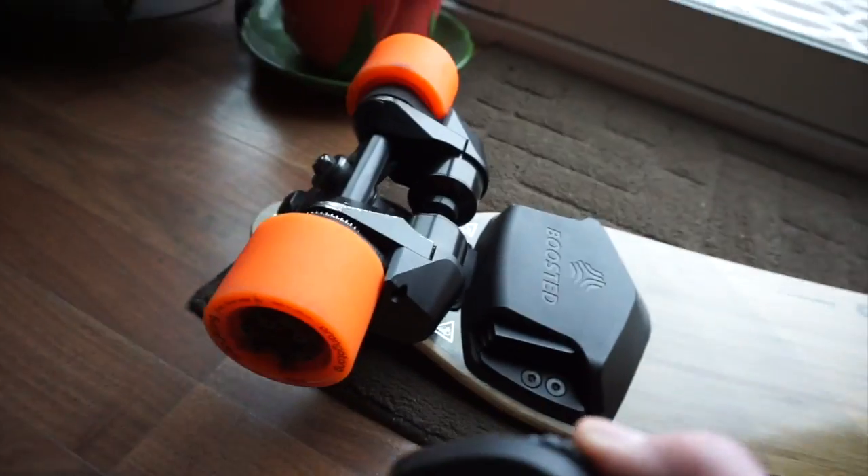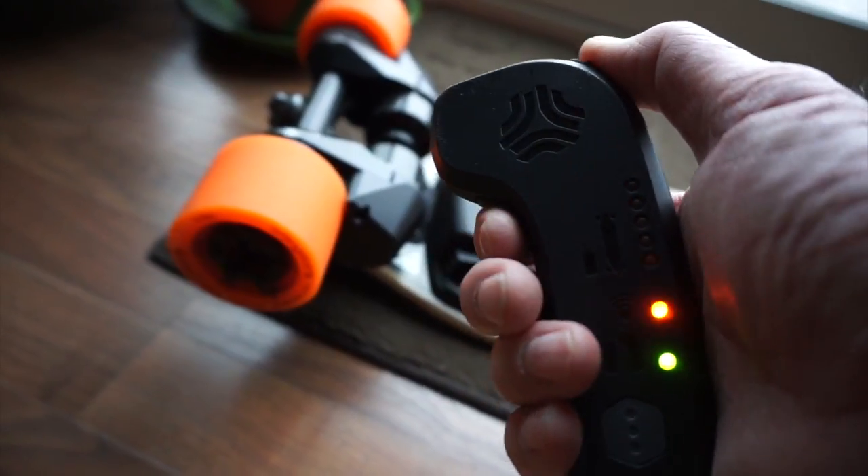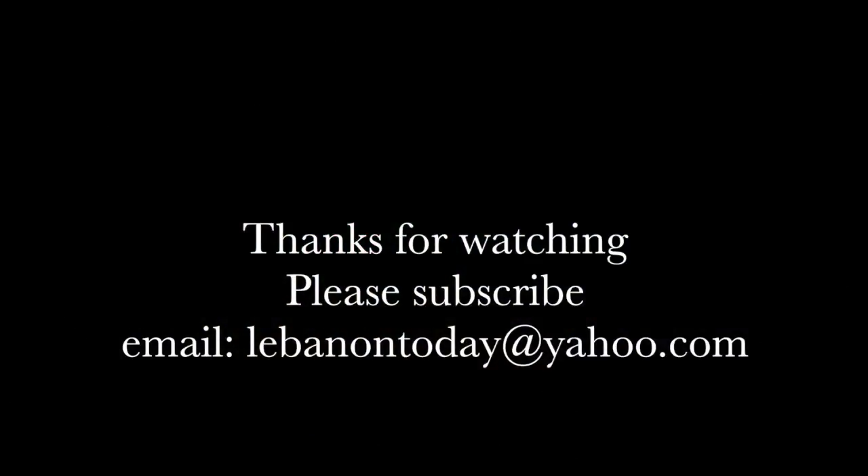Oh baby! Oh baby! Look at there! That boosted board is so much fun. One guy I know who's glad I got it fixed — Triforce O2, it's the Mixtor's channel. Thank you. Yeah, bye.